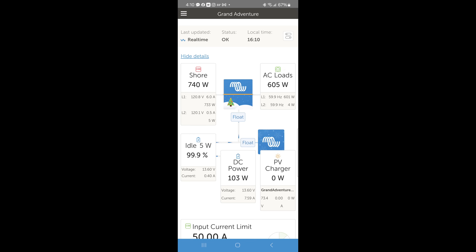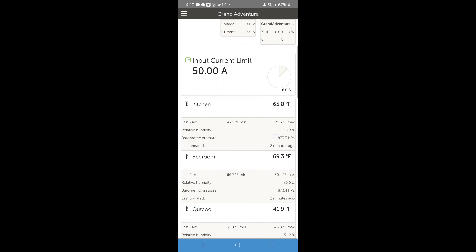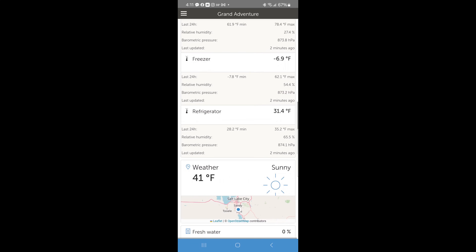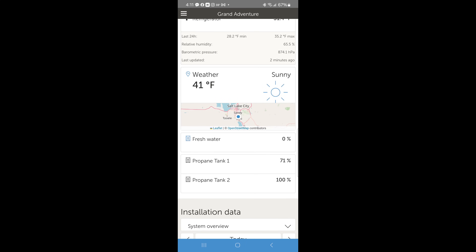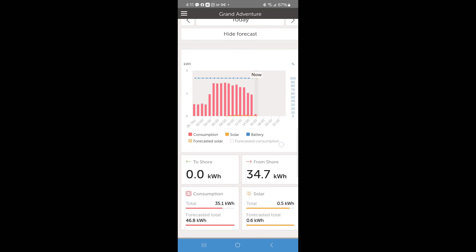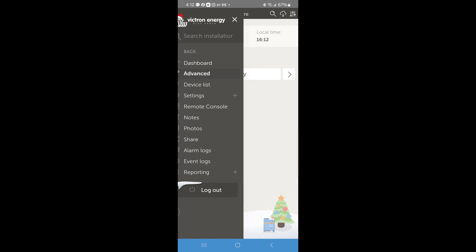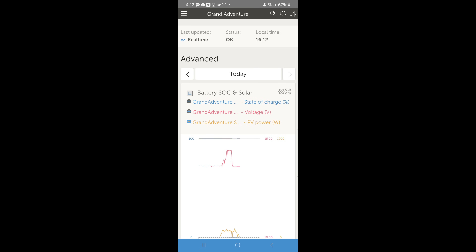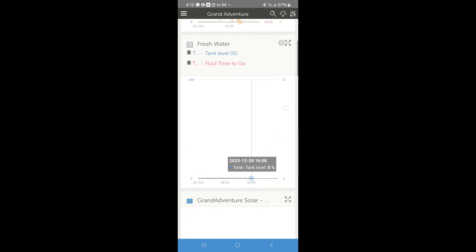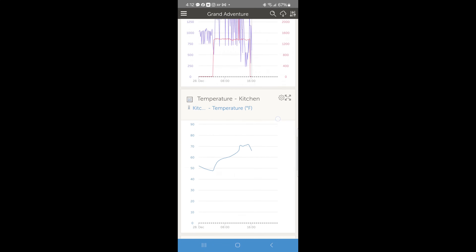Victron also has a mobile app that lets us see the exact same information as the web display — all our different components and how they're functioning together in real time, our RUVI temperature sensors, weather forecast, Mopeka fresh water and propane tank sensors, and our usage and forecast information. From the hamburger menu we hit advanced and can see the exact same graphs from the web interface, so we can keep track of things over time from anywhere in the world with an internet connection, either by cellular or by wi-fi.